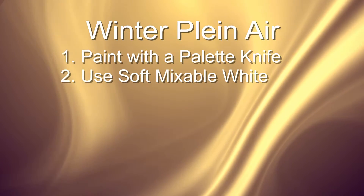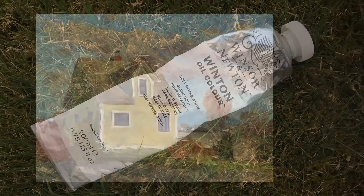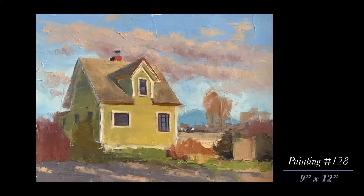Next is to use a soft mixable white. Titanium white being a very stiff paint, this combination of titanium white and zinc white is a much more manageable paint for cold weather.